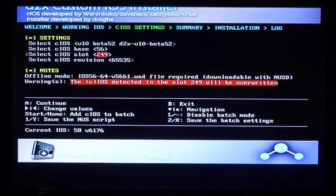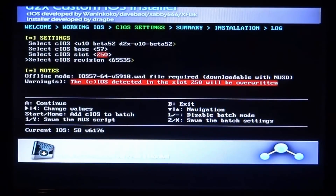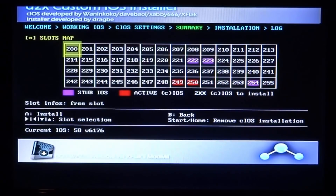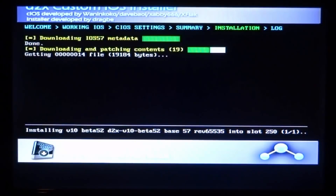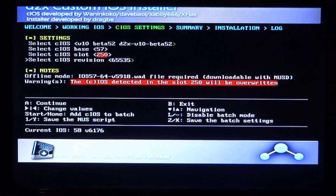Now we need to set up the next settings — it's the same installer. Set it to beta 52, base 57, slot 250, and cIOS revision 65535. Press A to continue and then press A to install again. Wait for it to install, and press A to continue.